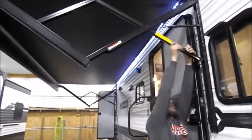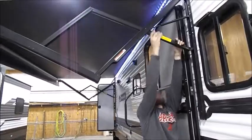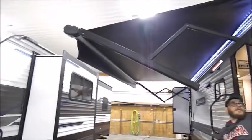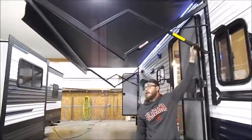The awning — this is your ring dump. Push these two clips in, pull it down towards you, and that directs the ring from either one side or the other. That's the same on the other end.